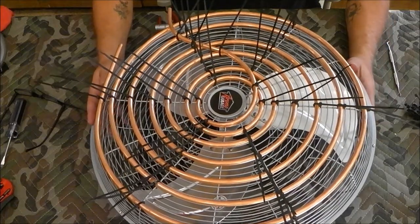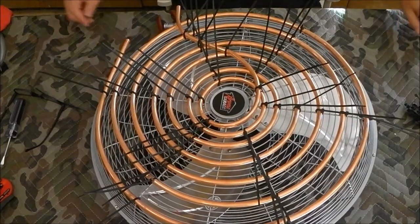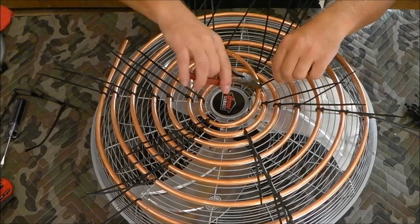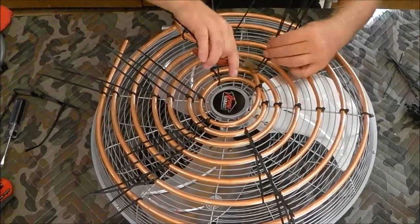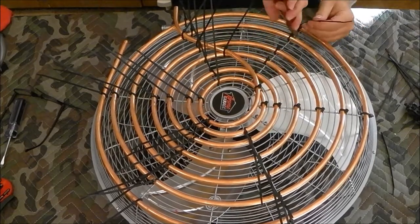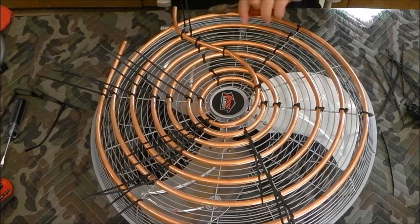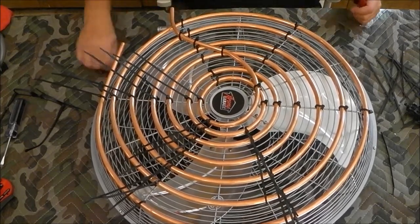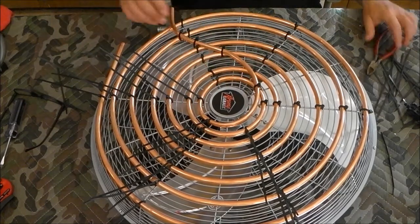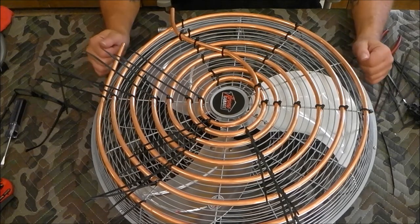We've got the coil all zip-tied on now. The diagonal cutters we spoke of earlier are going to come in pretty handy - that's going to look really good all the way around. I'll get the rest of this cleaned up and we'll get it put together, then we'll run it and see if it makes a bunch of noise.